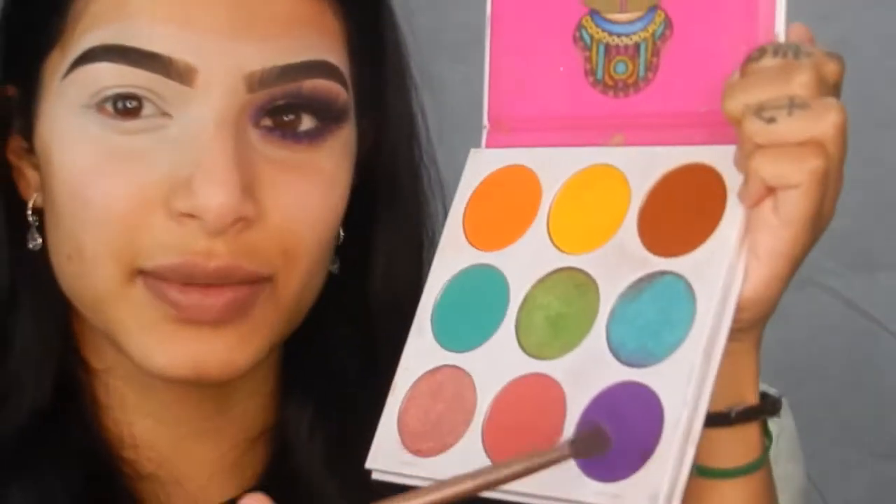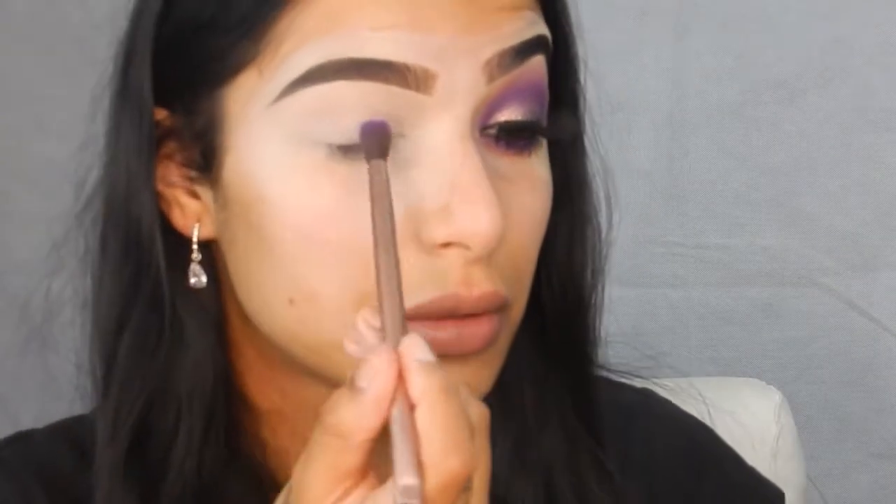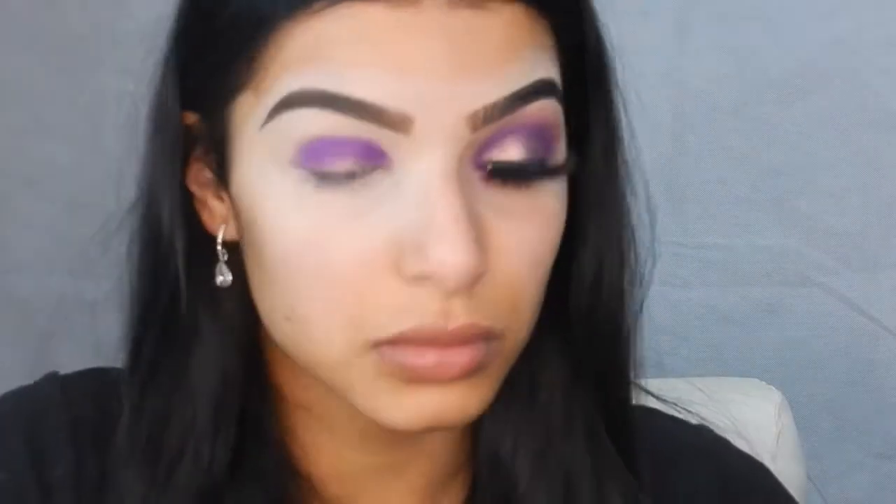I'm grabbing my Naked brush from the palette, fluffy side, and I'm going into my Zulu palette from Juvia's Place with this colour here. I'm just going to put that directly into the crease in the inner and outer corner. I'm rubbing my brush on the tissue so it takes off most of the product, and then I'm going to start blending it out.